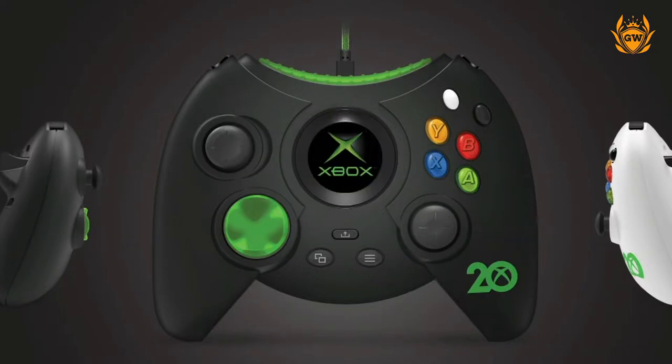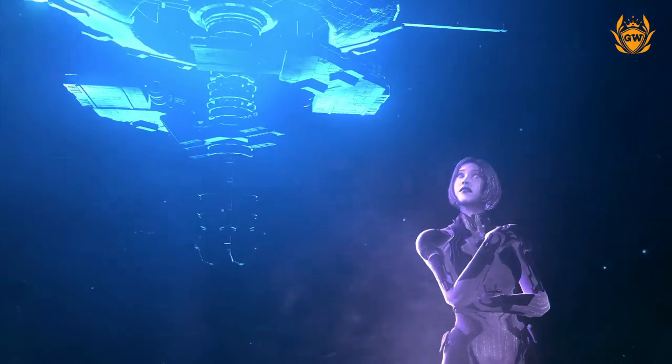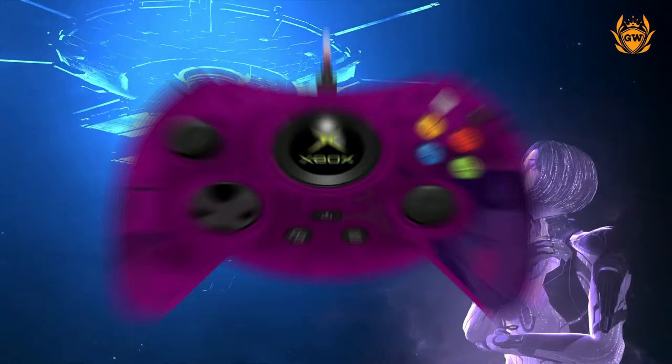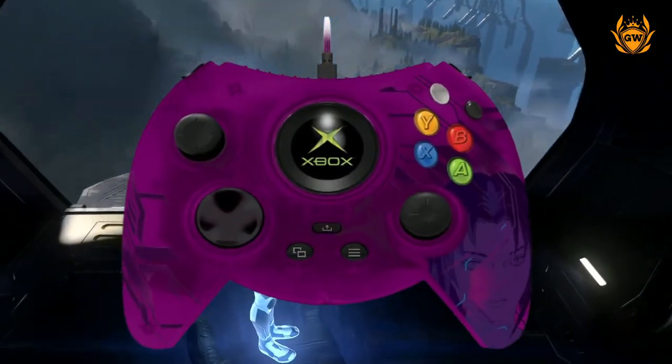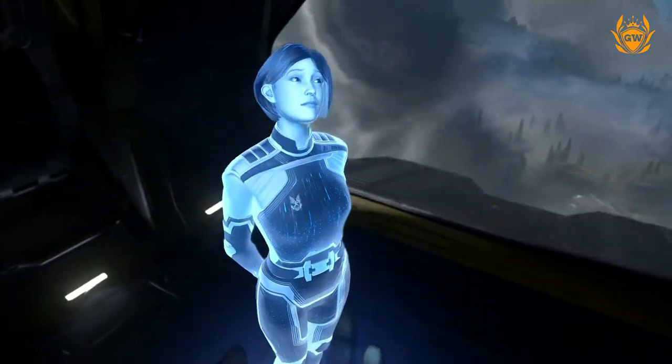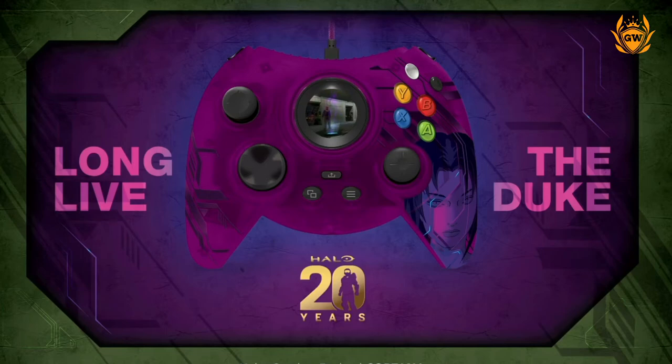Last but not least, the Cortana edition — which is my favourite out of these three controllers — features a special Halo 20th anniversary Cortana design along with a Cortana montage played right inside the Xbox button. All the other features are identical to the two controllers we just spoke about.